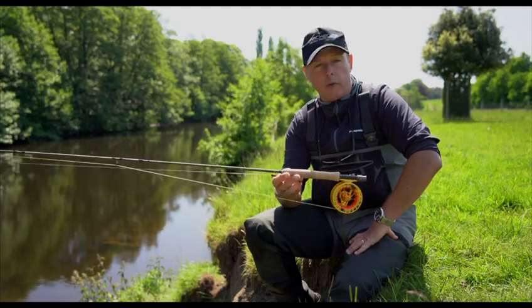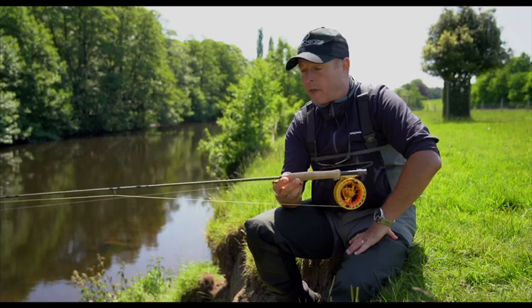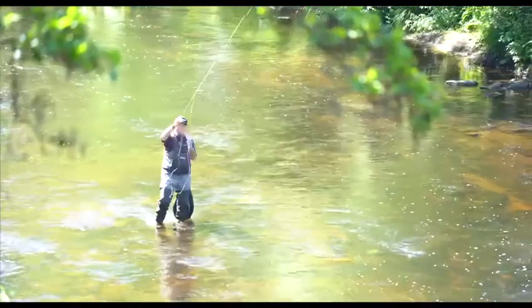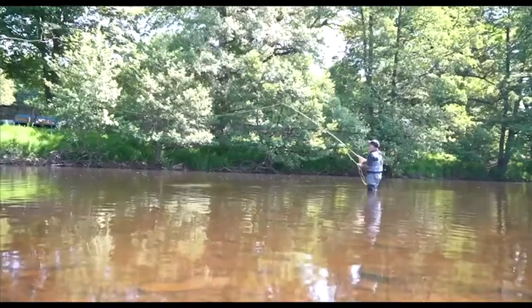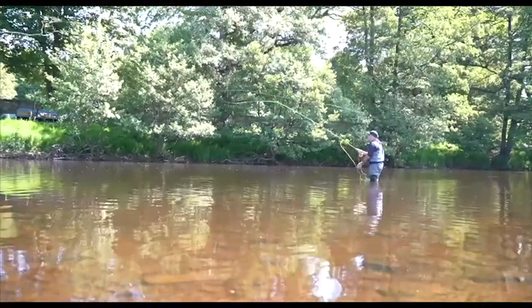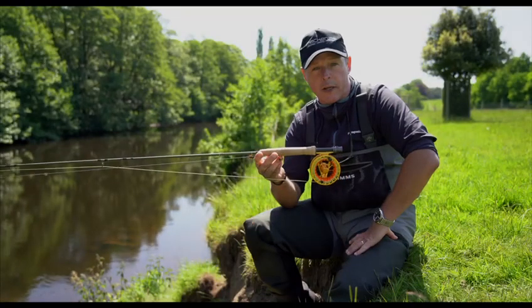The material that we've used is the latest 21st century nanotube. This gives you a lightweight blank and it also gives you a very durable blank as well. The action of the rod is mid to tip, but the recovery speed of the tip is rapid, so this generates a high line speed. High line speed is very useful when you want distance or when casting in windy conditions.